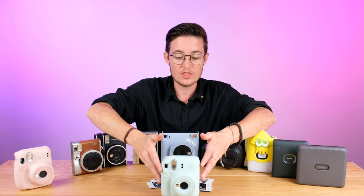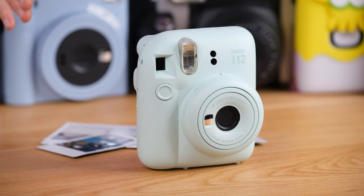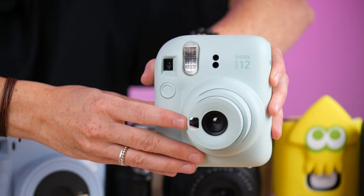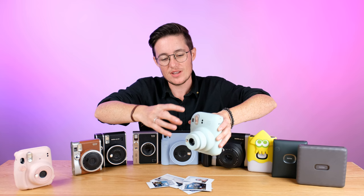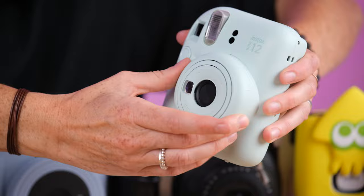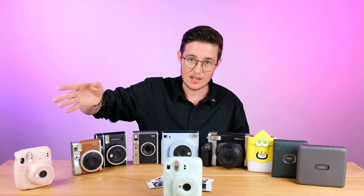Feature-wise it's very similar to the Mini 11 — it's auto exposure, auto flash, one button to take the photo. It has a selfie mode where there's a little mirror on the front of the camera, and you look in this mirror as you're taking your selfie. If you can see yourself in the mirror, you'll be in the photo. It's designed to make selfies really easy, since the point of these cameras is sharing photos with your friends. The MSRP on the Mini 12 is $79.95 US or $99.99 Canadian — basically the same price as the previous model. If you're just getting one, the Mini 12 is the one to get.